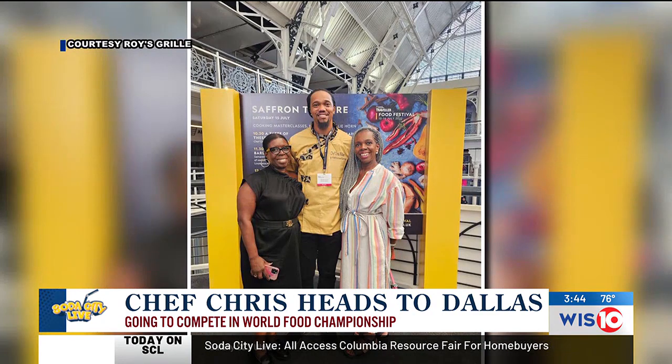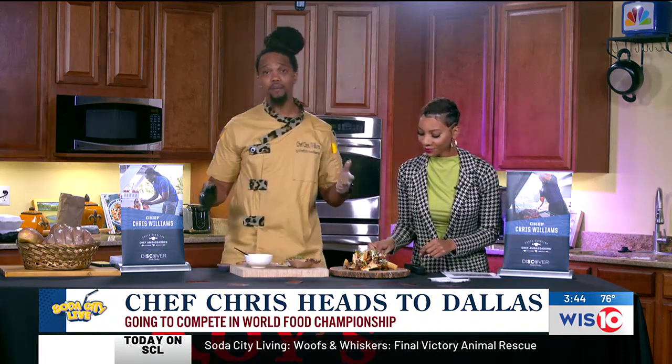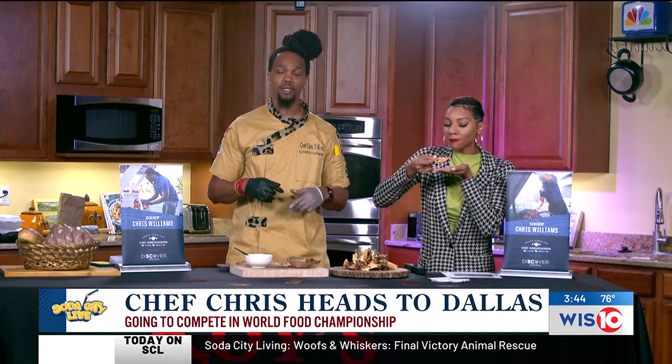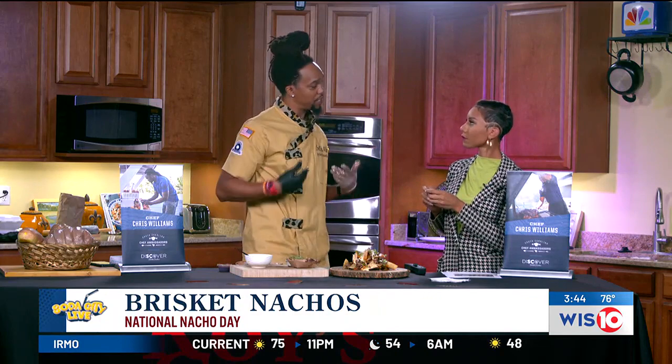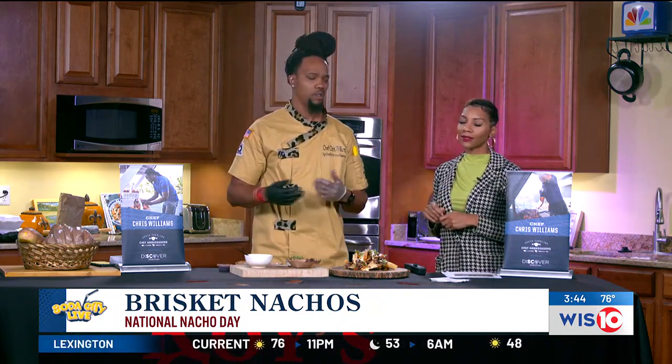We want to see all the pictures and videos you can send back to us on Soda City Live. Tell people how they can stay in touch with you. You can find me at chefchriswilliamssc on Instagram, and at roy'sgrill on all social media. We are in Irmo, 7971 North Woodrow Street, Suite 5. We're also doing some awesome holiday specials — we do turkeys every year, holiday packages. If you know a family in need, we have a sponsorship program where you can donate food or buy a package to donate to a family. We can also identify a family in need. That's something we've been doing for the past four or five years.